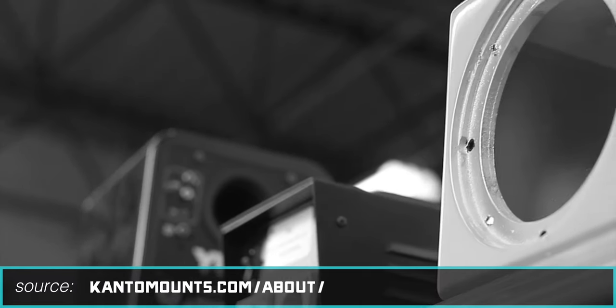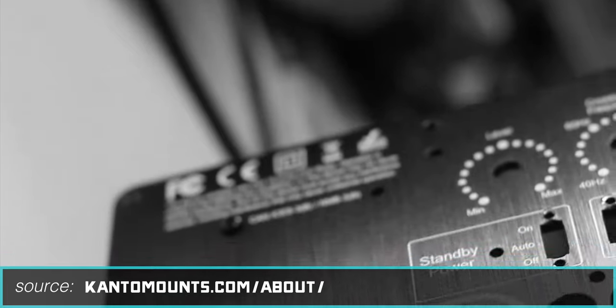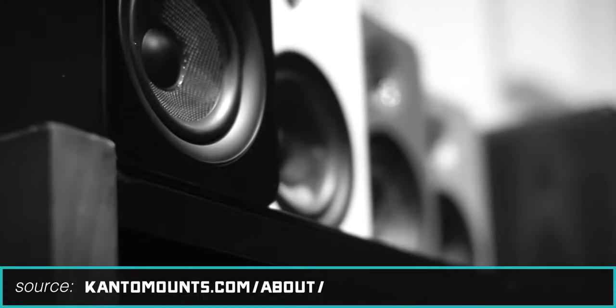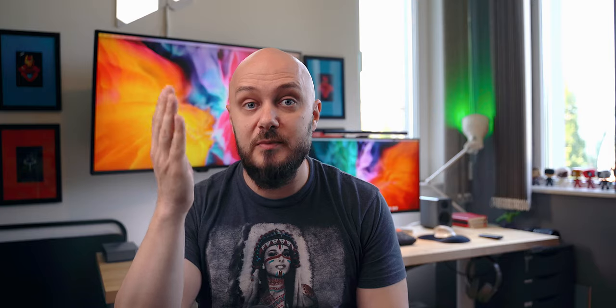Also, if you hear a baby crying or a toddler yelling, that's totally fine. So the YU2s are the smallest speakers from the Canadian company called Kanto, which focuses on both audio and mounting equipment. Founded in 2007, they've been focusing on developing high quality products in both segments, and those YU2s are what you've probably been seeing on numerous desk setups out there, for a few good reasons.